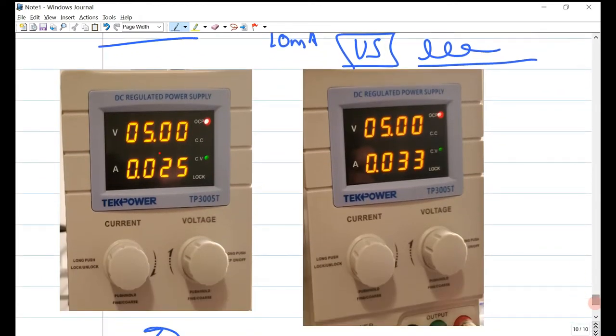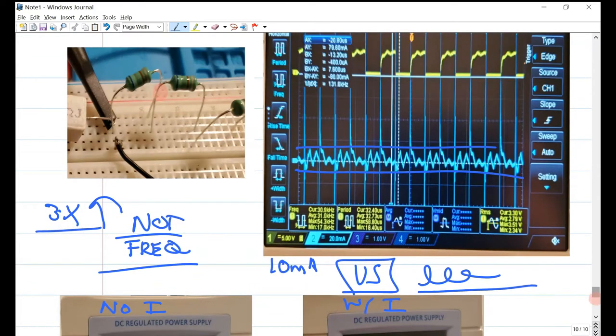I also wanted to point out these two comparison cases: without the inductor and with the inductor. In the last case, I had the other terminal of the piezo hooked up at the base of all the inductors — so they're not really part of the circuit, just hanging in free space — and we got that comparison result.